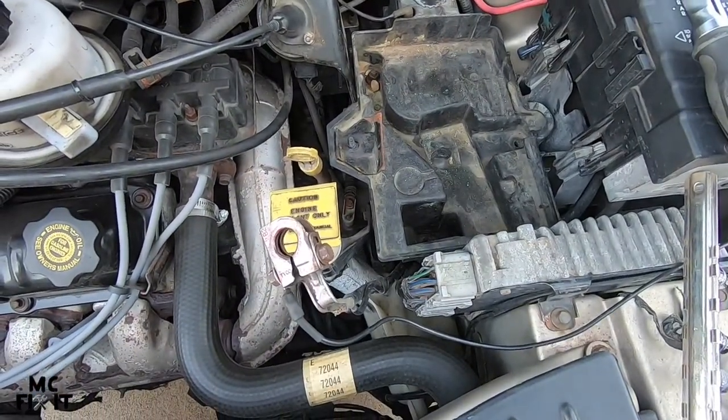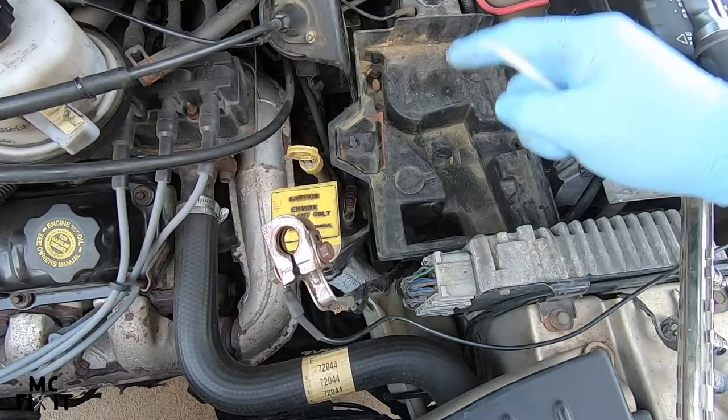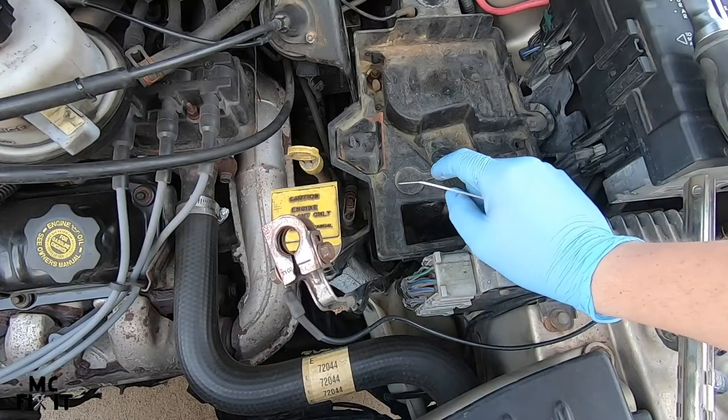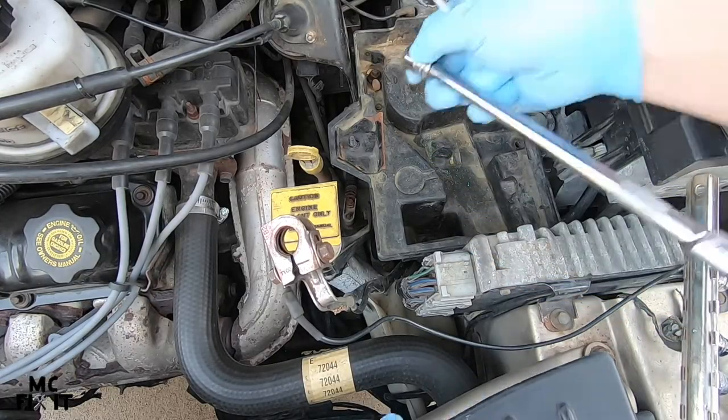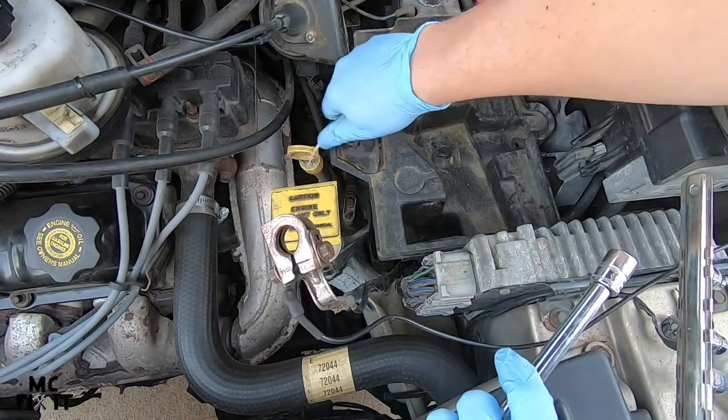This is where it seems kind of stupid what I'm going to do next, but this actually does help reset it. There is absolutely no current going between the positive and the negative — there is no battery. That's why I took the battery out, just to really show you.